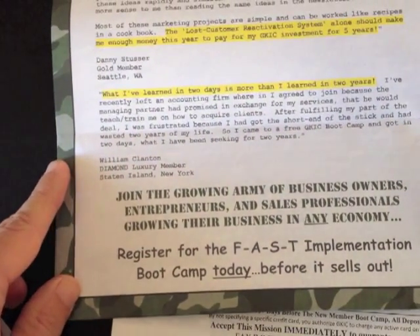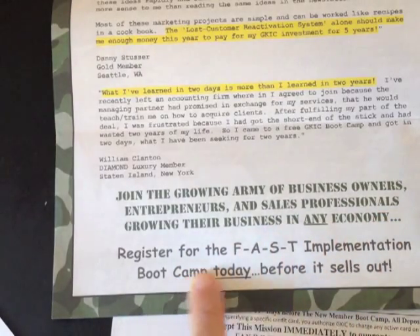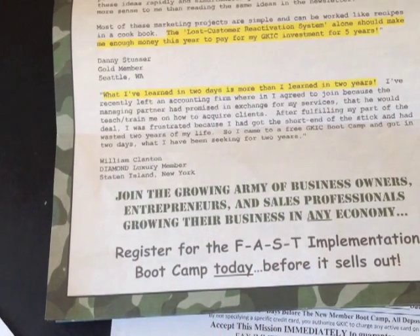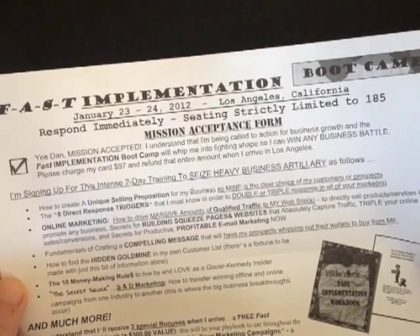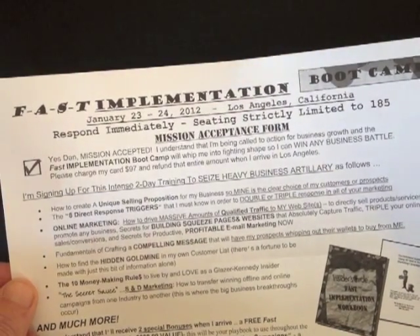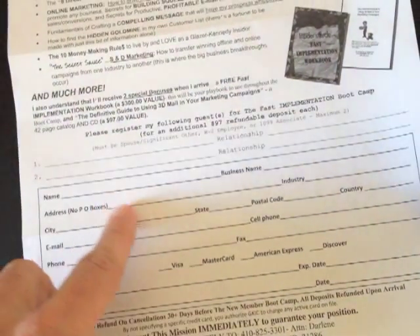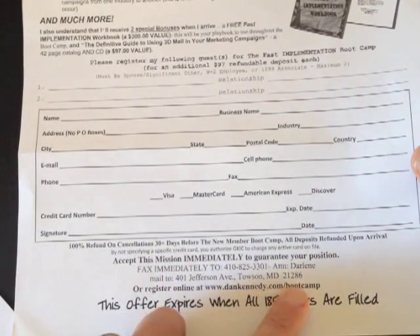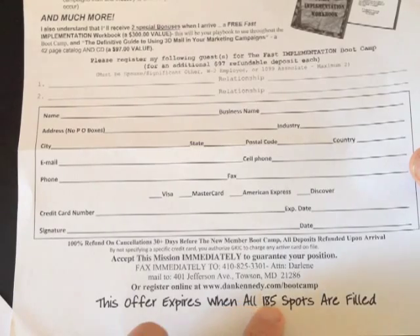The last thing is they have a really nice call to action: 'Join the growing army of business owners, entrepreneurs, and sales professionals growing their business in any economy. Register for the Fast Implementation Boot Camp today before it sells out.' They have a clear call to action and a clear way to respond — an order form called the Fast Implementation Boot Camp Mission Acceptance form, keeping with the exact same copy from the sales letter. There's already a checkbox for 'Yes Dan, mission accepted.' You can fax it in or go to their website. And right at the end, in that handwritten-style font: 'This offer expires when all 185 spots are filled.'